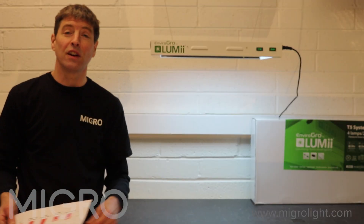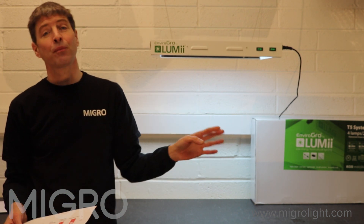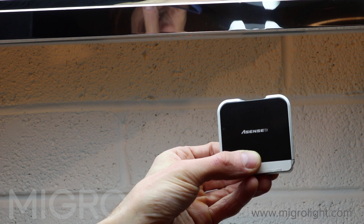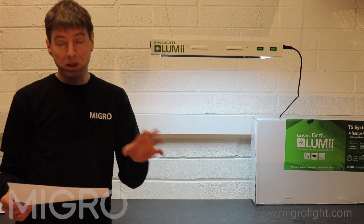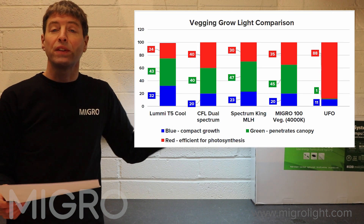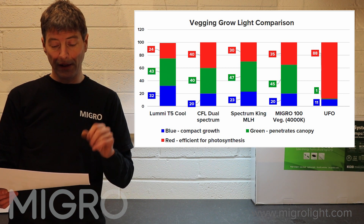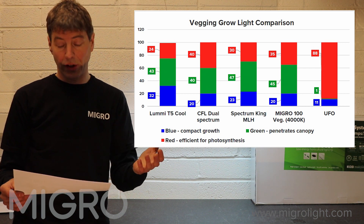So we've tested the Lumi T5 fixture for efficiency and spectrum. Looking at the spectrum first: the Lumi T5 is a cool tube at 6800K. You can see there's 32% blue in that light spectrum, mixed with a balance of green and red.